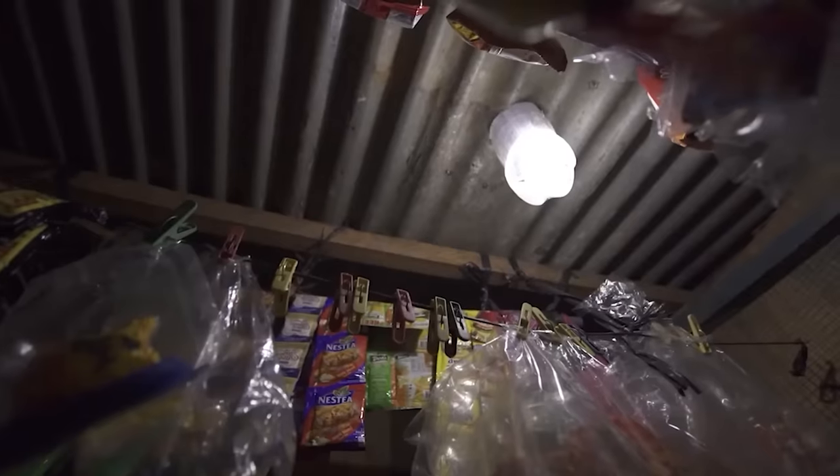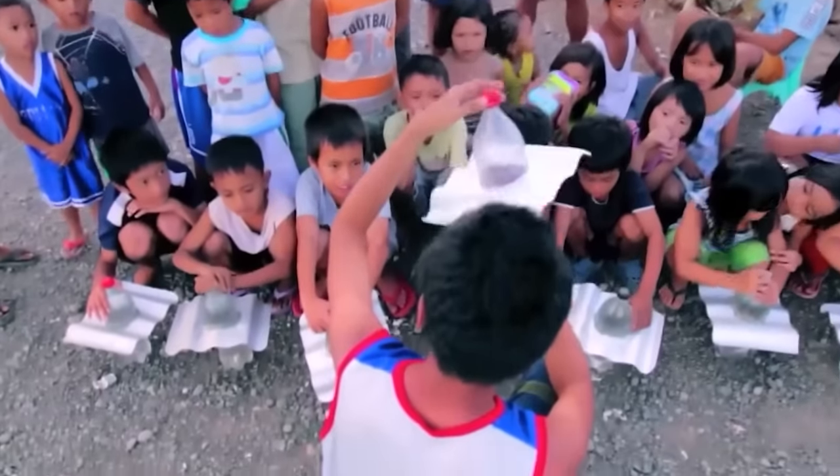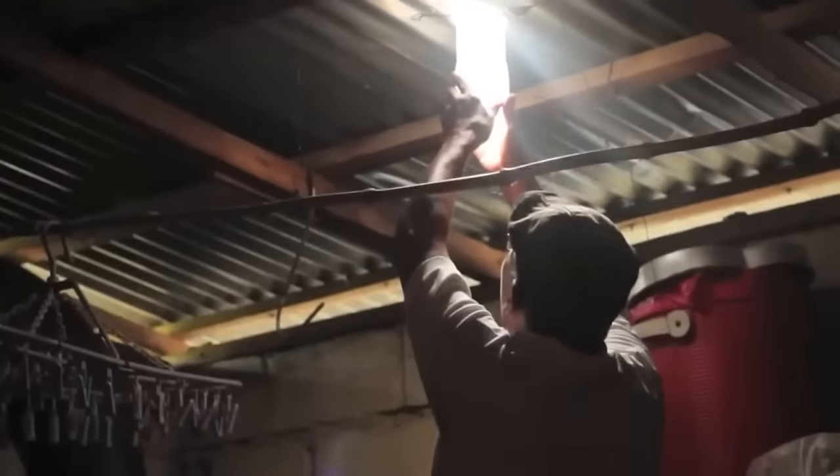The upper section of the bottle captures sunlight, while the lower part diffuses it. To prevent water from becoming stagnant and murky, a small amount of bleach is added.